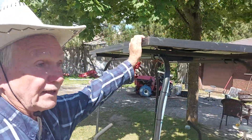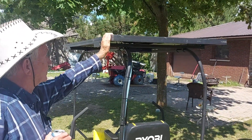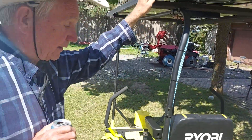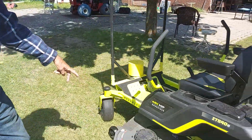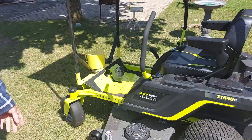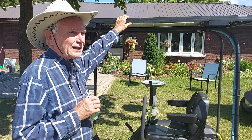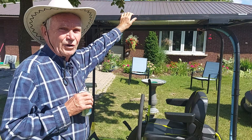This is a 260-watt panel, which in four hours would give you a kilowatt of power. This is a 48-volt, roughly 100 amp-hour battery, so that's roughly 5 kilowatts. It takes about 4 hours for a kilowatt, so 4 times 5 — that's 20 hours of sunlight.